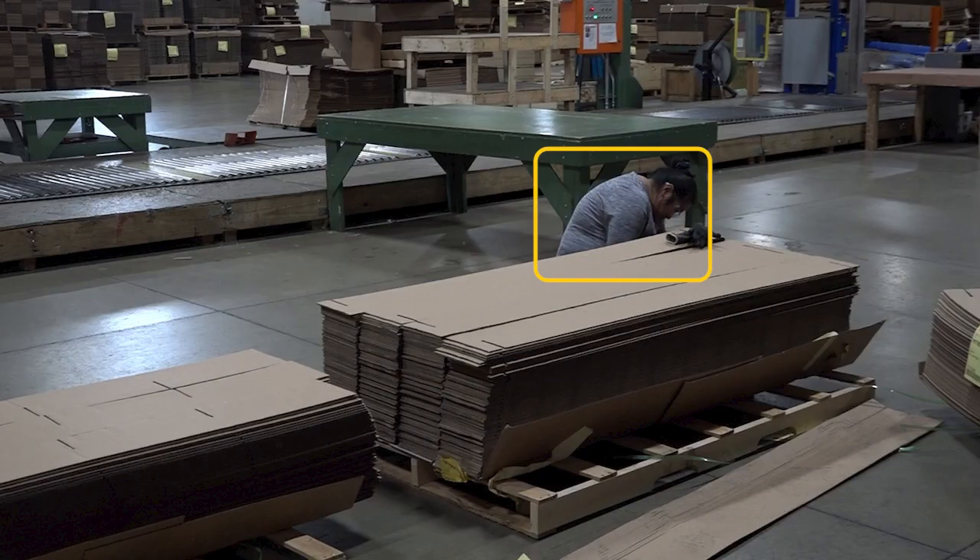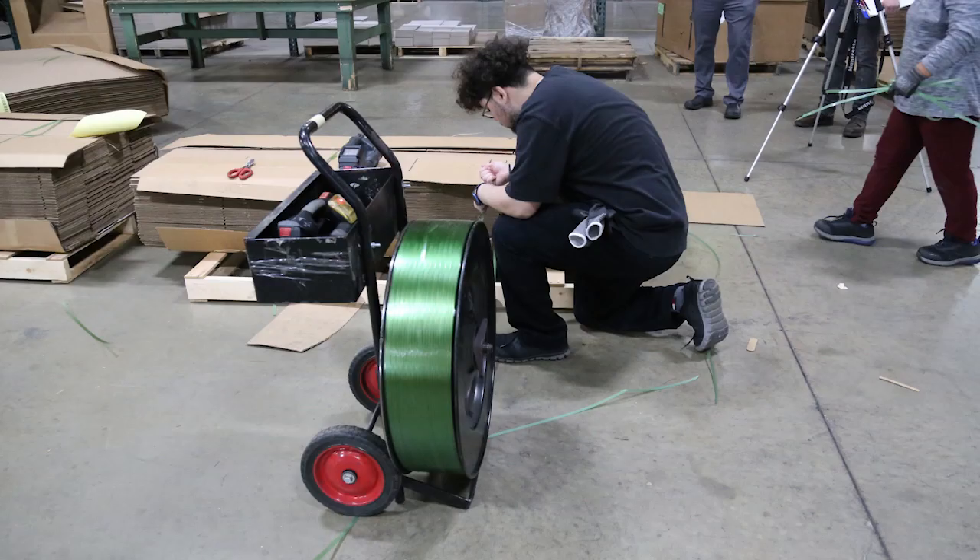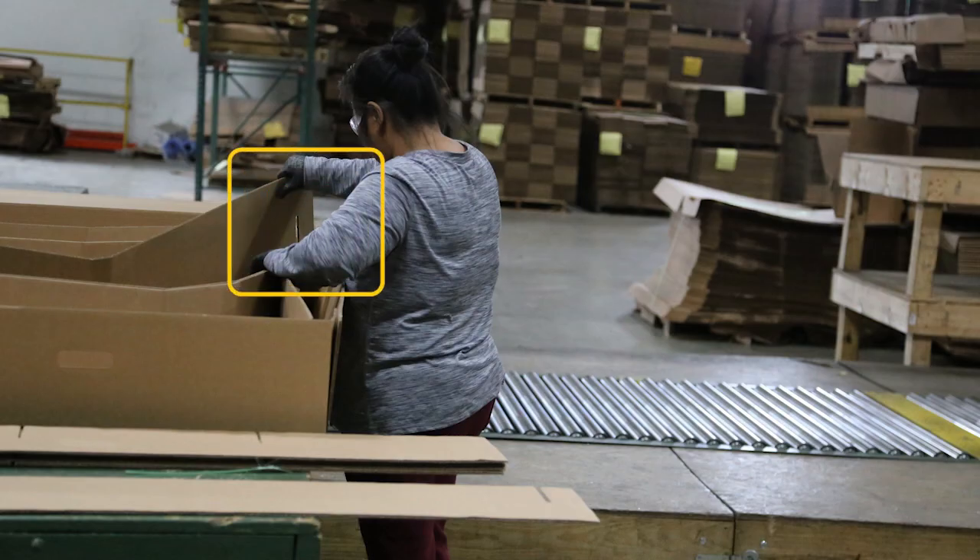Additional awkward postures included squatting, torso flexion, neck flexion, torso lateral bending, and neck lateral bending during the banding process. The mechanical or localized contact stress observed was contact stress between the knee and the floor and the pallet while banding pallets of partitions. Contact stress was also observed between the hand and arm and edges of the corrugated material. It's important to note that gloves are worn.